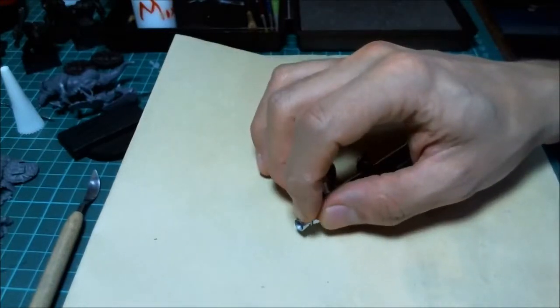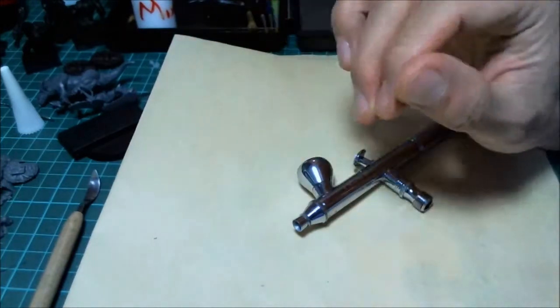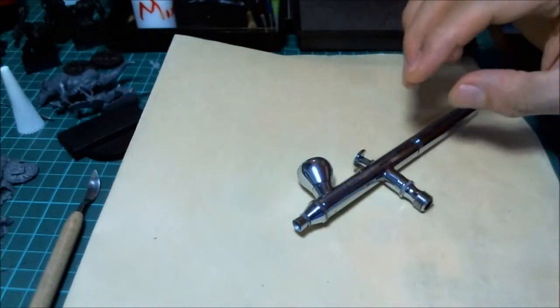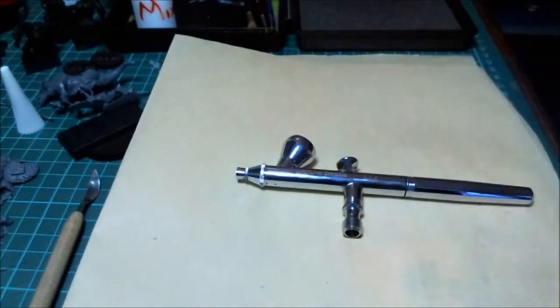When airbrushes start to clog and jam, it usually starts at the tip of the needle, so just wiping the tip carefully with a soft rag will keep a lot of headaches away. That's basically what you need to know about the airbrush itself. We'll go over the compressor and other ancillary items, and then we'll get into how to actually use the thing.